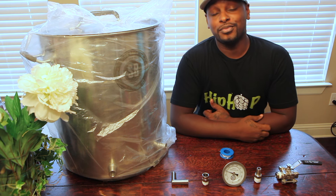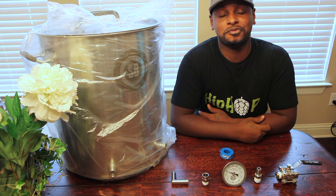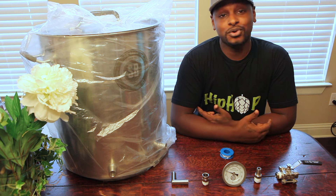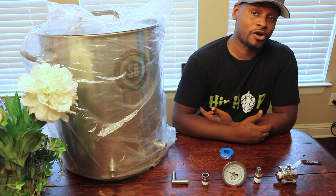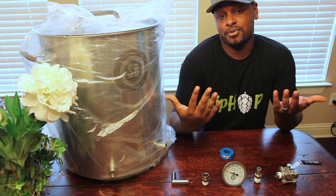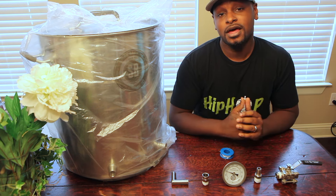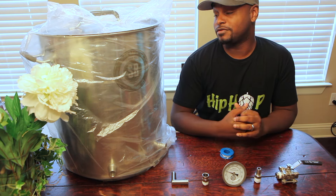I'm very new to home brewing. I've been doing batches here and there — extract kits, partial mash, brew in a bag — and now I want to get into all grain. Buying brand new kettles is going to help me reach the quality of beers and volumes that I want effectively.